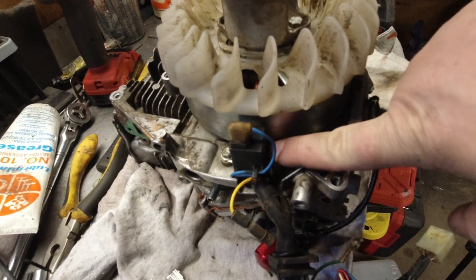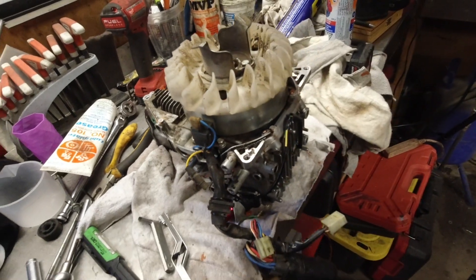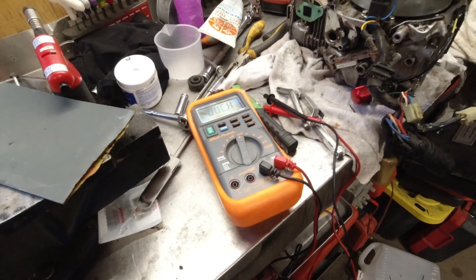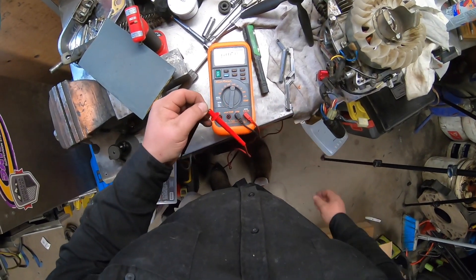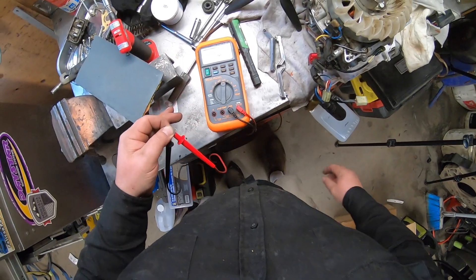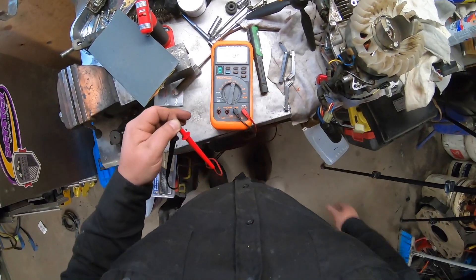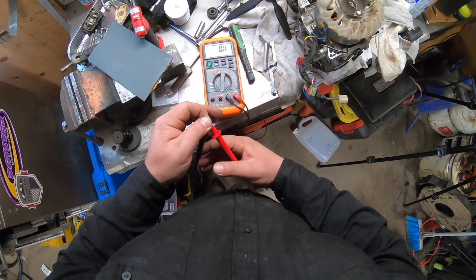We know the pulse generator is in spec. Now I need to get my multimeter out and we're going to measure the resistance. Any time you're working on electronics and need to find resistance values, it's good to have a good meter and not a cheap one. With any multimeter, before you do any kind of testing you want to zero it out, because right now that would give me a huge variance. Zero the meter — now I'm good to go.